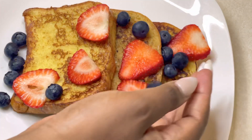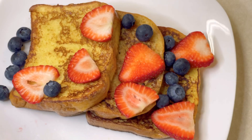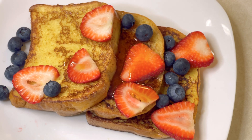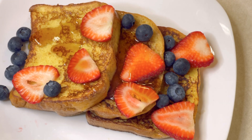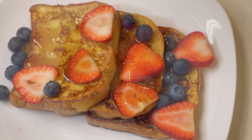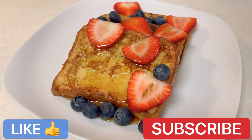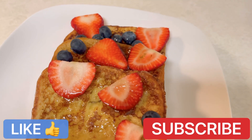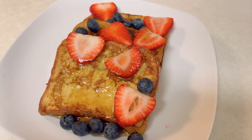That's the whole recipe — it was so amazing. I've had French toast before, but this one really took the cake. Definitely try this out and let me know how it goes. If you liked the video, please hit that subscribe button and the like button as well. Thank you so much for watching — I'll catch you on the next one!